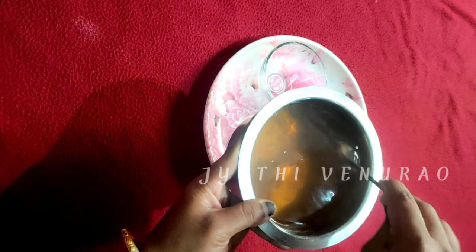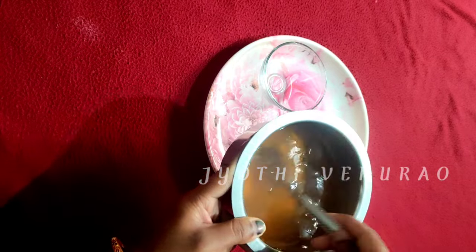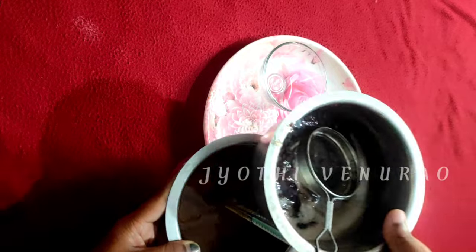Let me show you how to make regular gel. I will make some regular gel — it's a range of green gel. You can use it; I have made this first and stored it in the fridge.